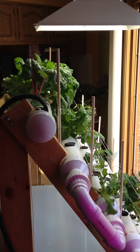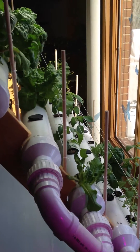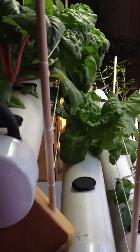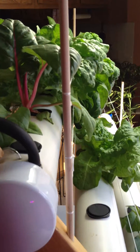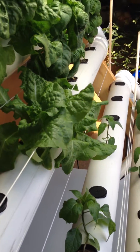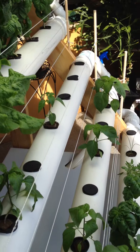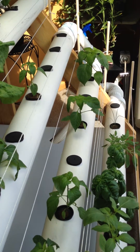What I'm updating now is this new trellis system that I added to the system. I used some half-inch dowels and strung some nylon string across, which gives good support to the plants that we have in this system.